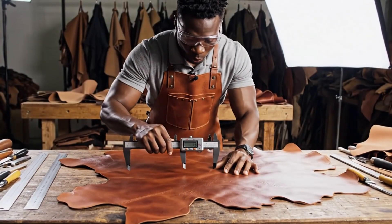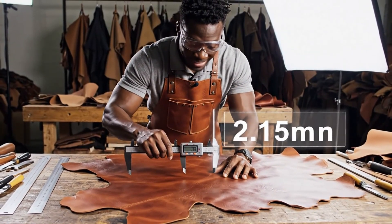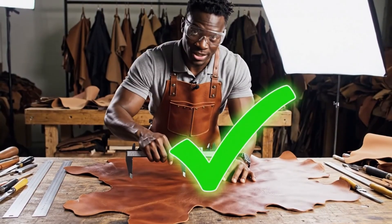The gauge reads 2.15 millimeters, it meets the standard. Excellent quality control on this hide.